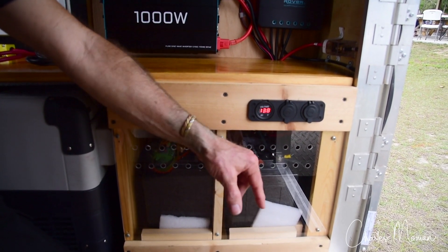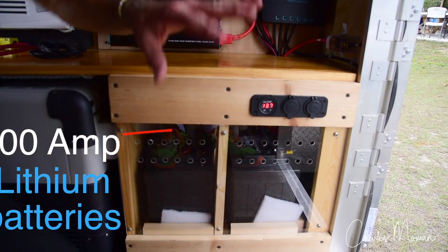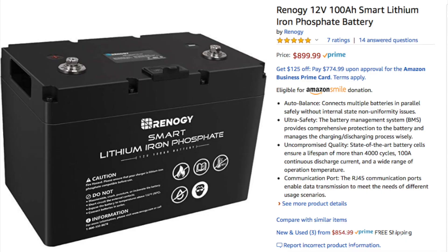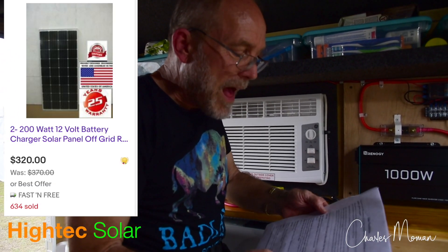Each of these is a 100-amp-hour lithium iron phosphate battery. Everything inside the camper is Renogy. The two panels on top are 200-watt. Our brand on the two panels is High-Tech Solar — they were bought from eBay.